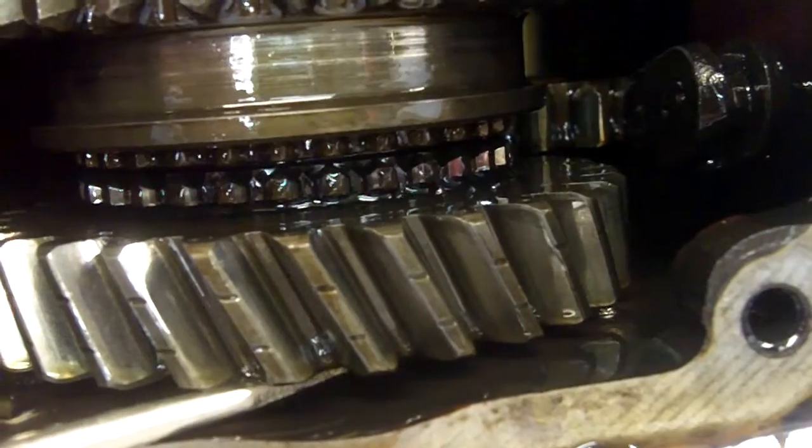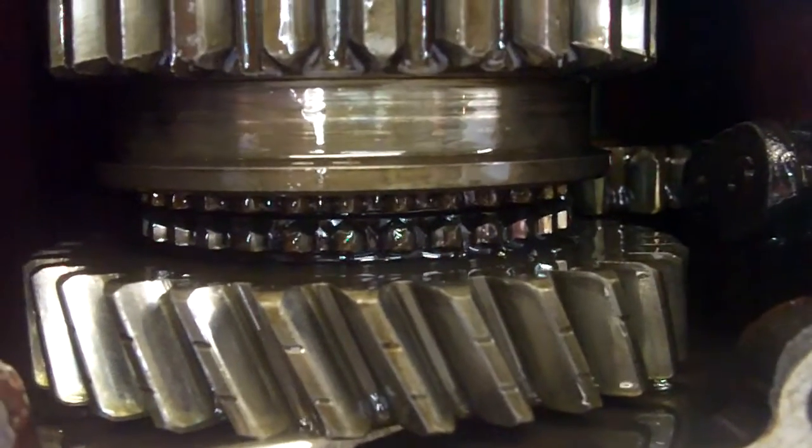Another issue is we should not be able to move this gear up and down, because that gear should be shimmed with no tolerance as assembled. You can see the whole synchro cluster and everything is moving. If you look up here, you can see it's even wiggling when I wiggle down at the gear — it's moving the input shaft. So we've got a lot of looseness in the gearbox, which means the shims are worn.